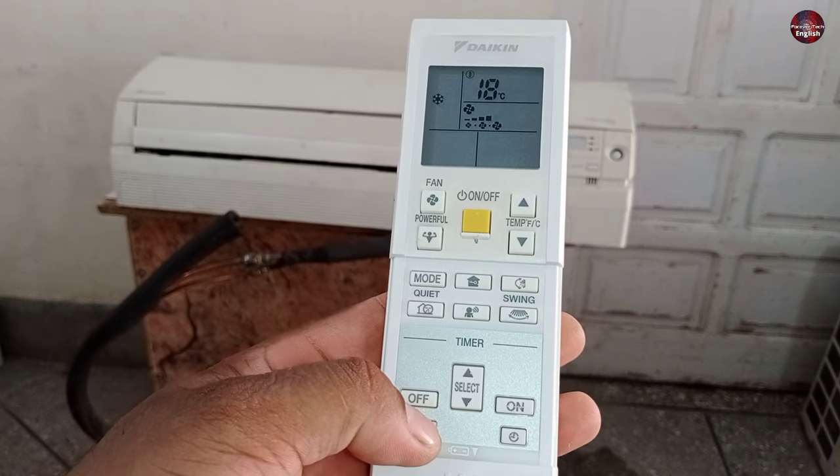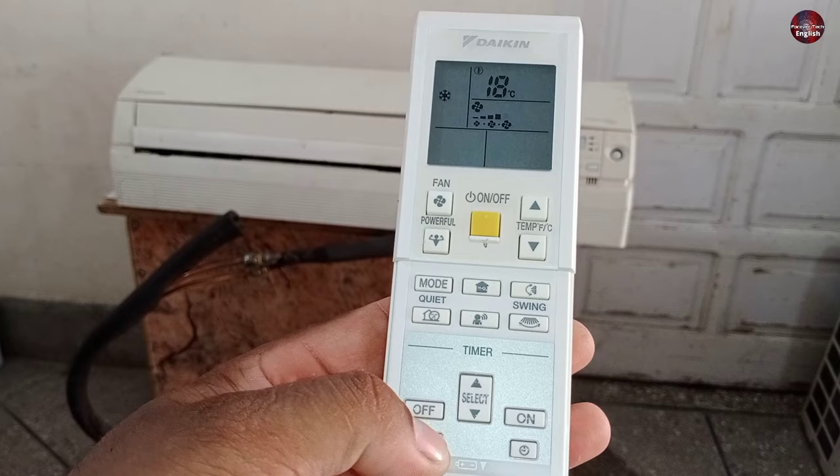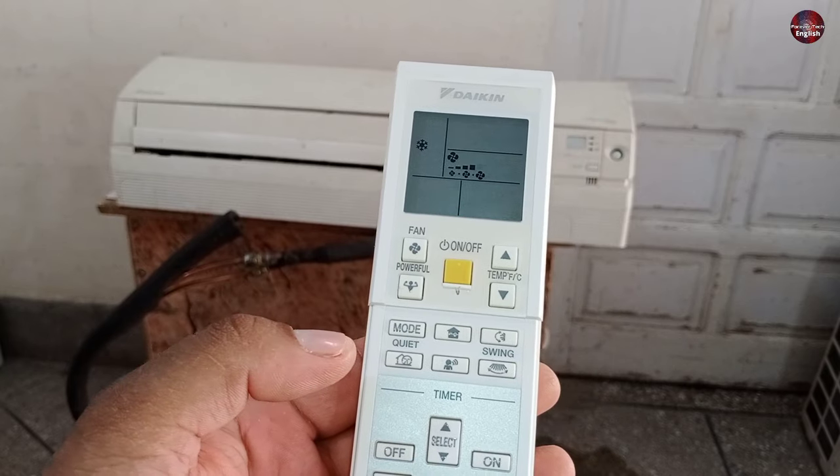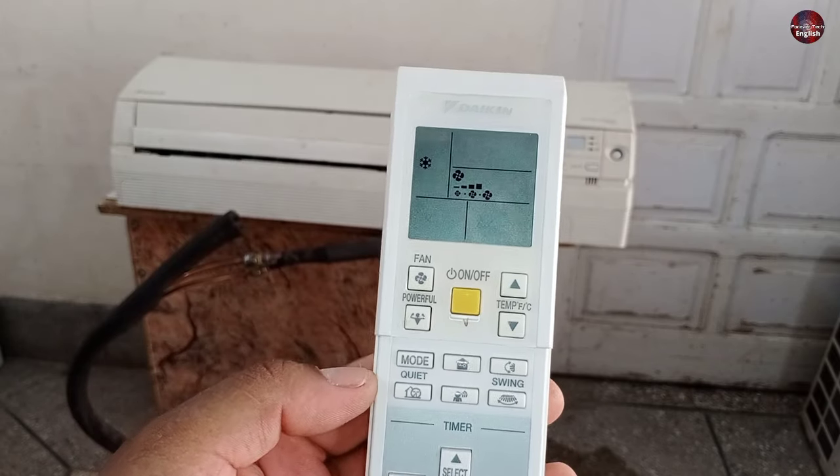I will long press the cancel button on the remote. The indoor unit beeped, and the zero zero has started to show on the display. Zero zero means that the AC is operating normally.